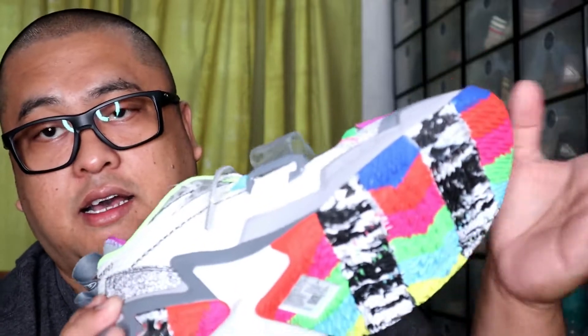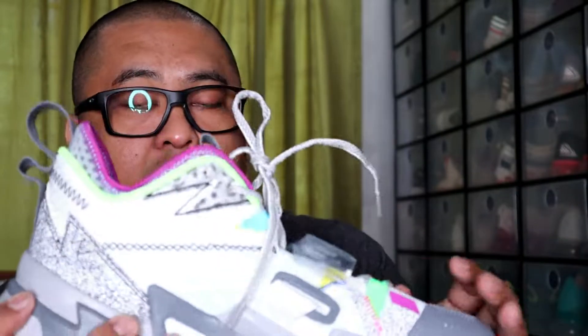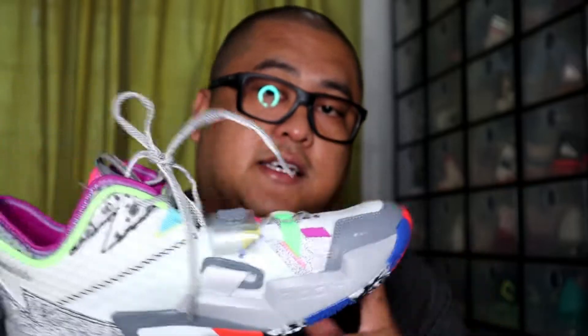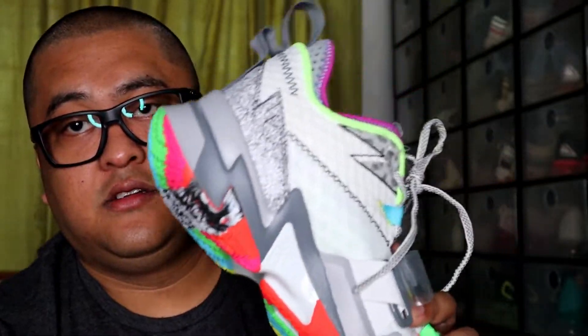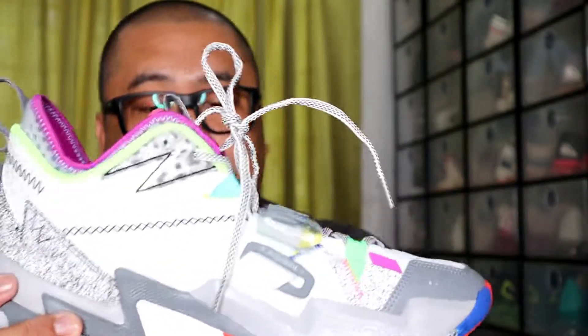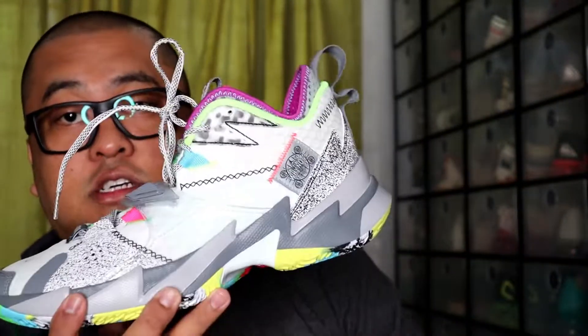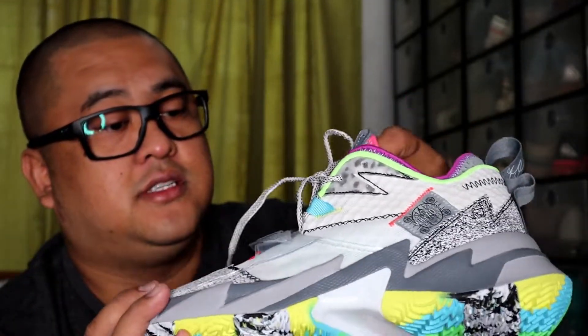For the cushioning, it has an Air Zoom unit right here at the forefoot area — nothing at the back. For more comfort, kasi sa kanya pagka ano yan, it is more on front impact. And this one is the lightest of the three signature shoes that he has.